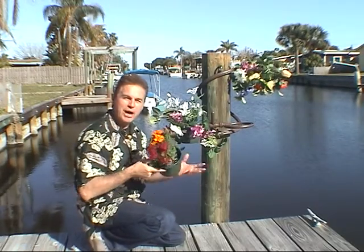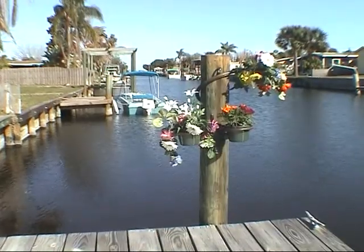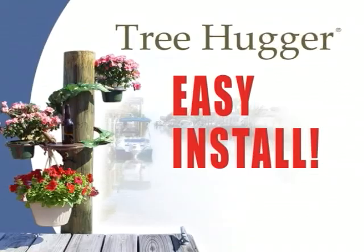A simple addition of a few potted plants is all it takes to change the picture from hardscape to landscape. Tree Hugger gives you beauty along with flexibility to enhance your outdoor living space with ease. And it's super easy to install.